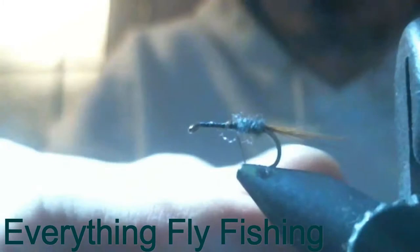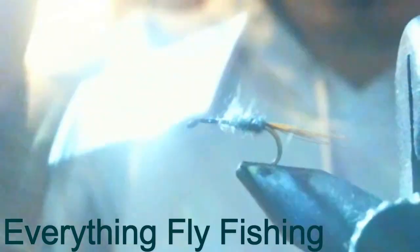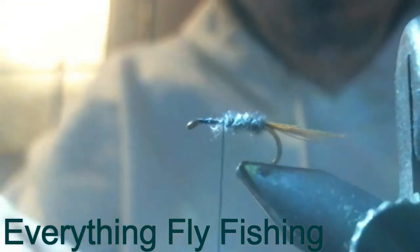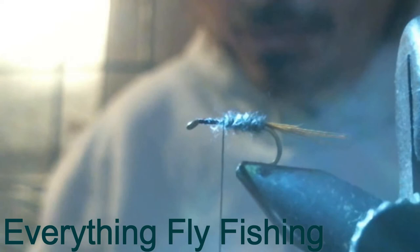It was actually the caddis season when the original one was tied, but it was late in the caddis — so it was like a white-colored caddis. Just add dubbing until you're happy with the dubbing body.